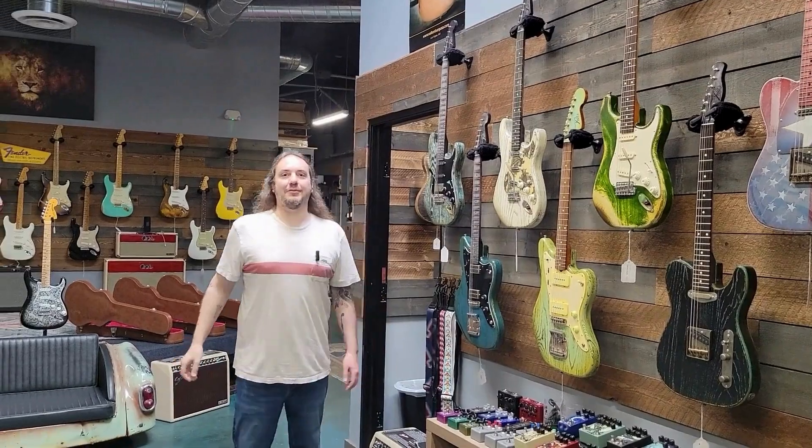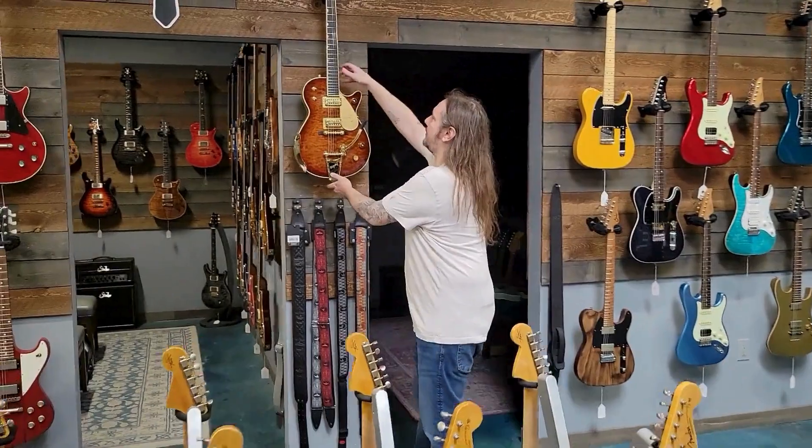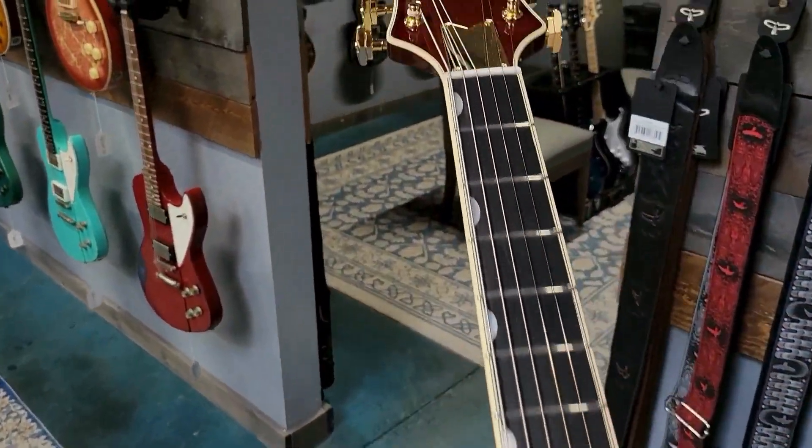Hey Alex, what's up guys? Can you show us something cool? Absolutely, check this out — we just got this in from Gretsch. This is the classic Penguin with a killer quilt top.